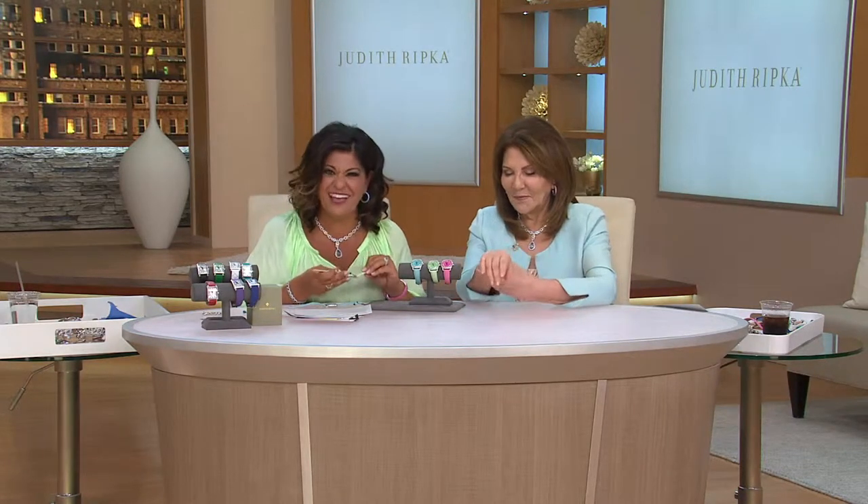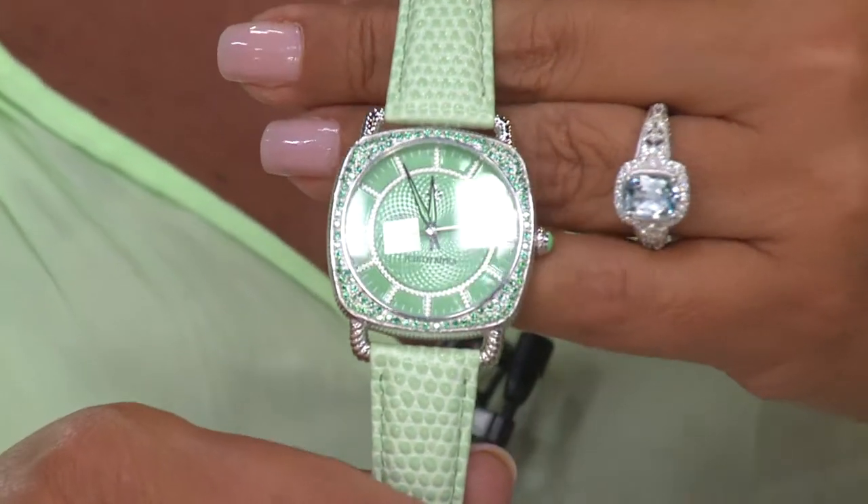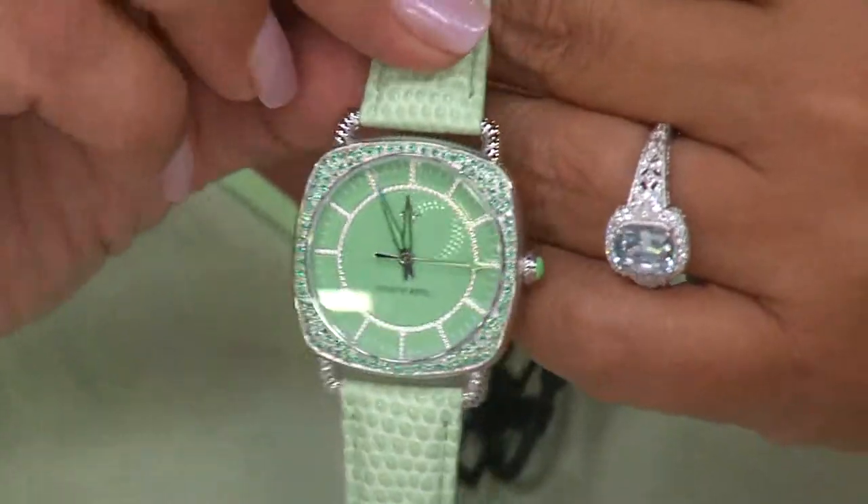Let me show you a little bit more of the green and the pink. Four easy payments of 49.75. They're so fresh — I love the look of these colors, and it's the shape of the face. It's not too big, it's not too small. It's such a fresh, perfect look. There it is — there's the green.